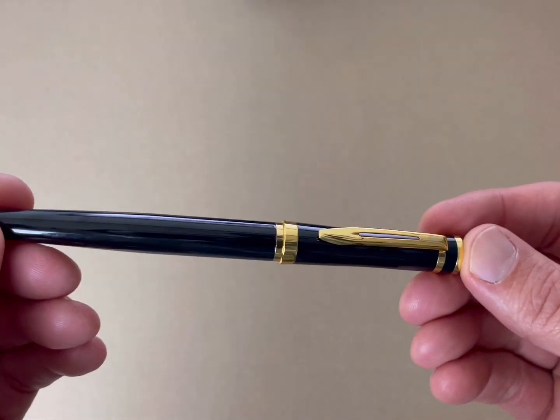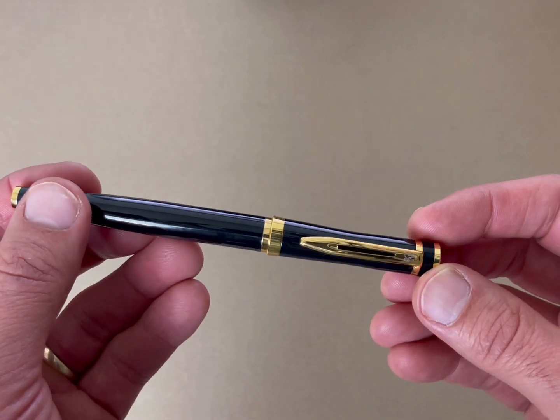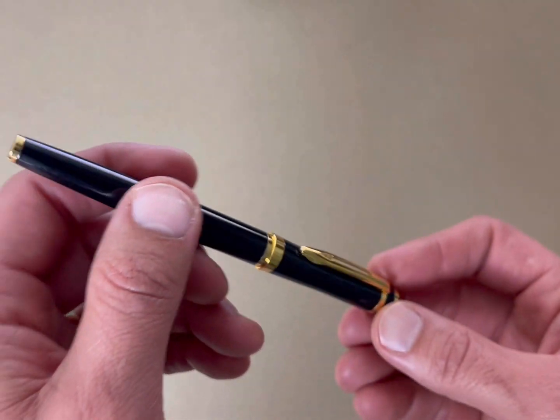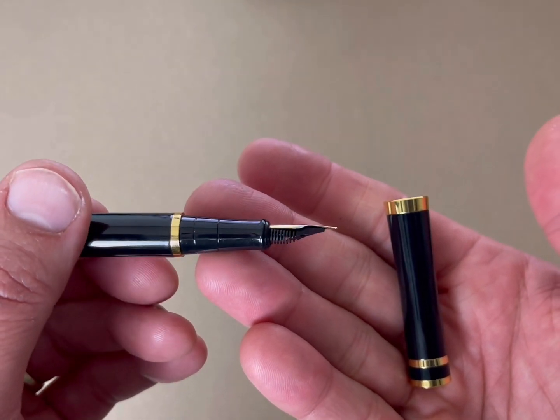This is a review of the Wordsworth fountain pen set. It's got a very pretty black finish to it with gold accents. It's got an 18 karat gold gilded medium sized nib.